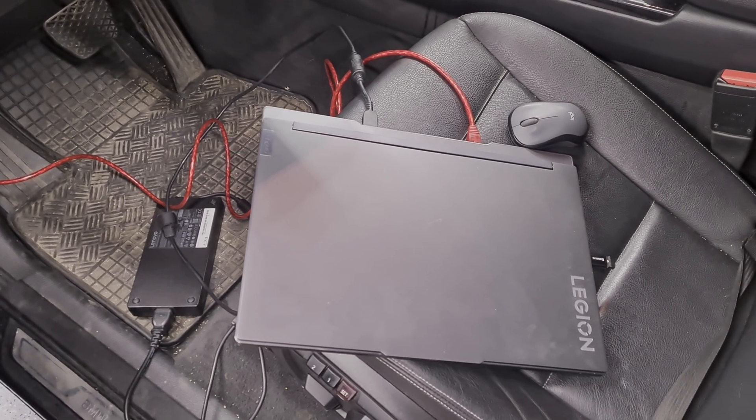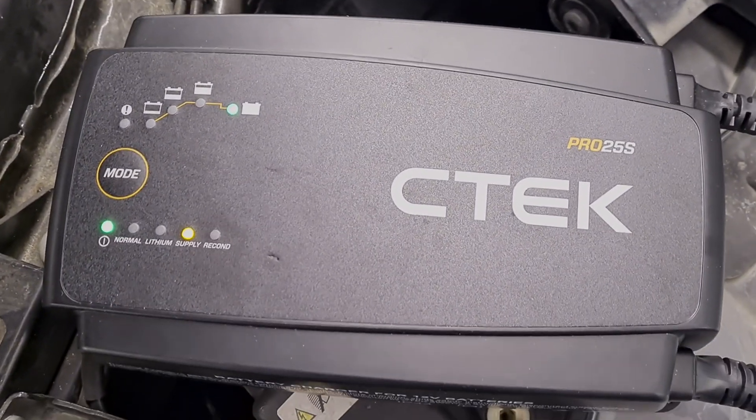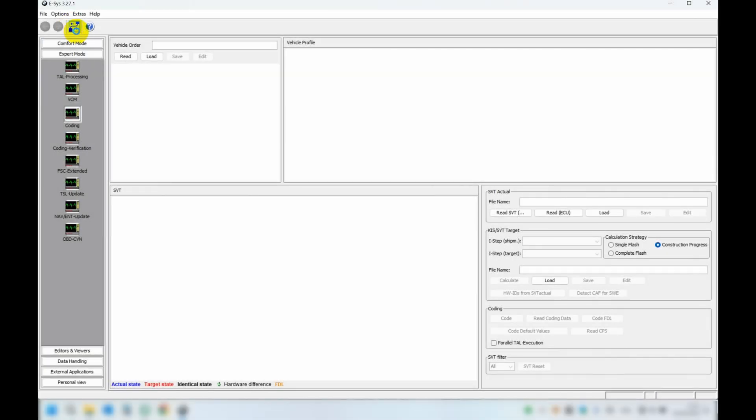Now it is time to do some coding. I will connect my battery charger and set it to supply mode while coding. I will use ESYS for the coding job. Connect to the car and follow my steps.